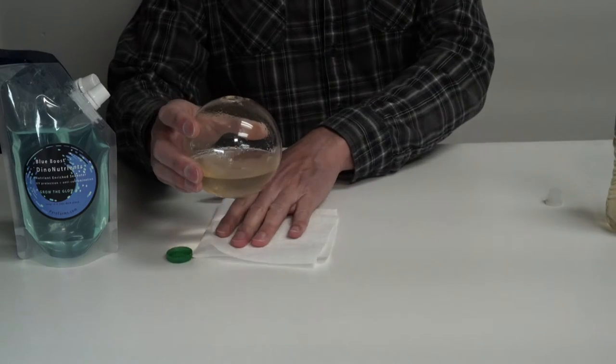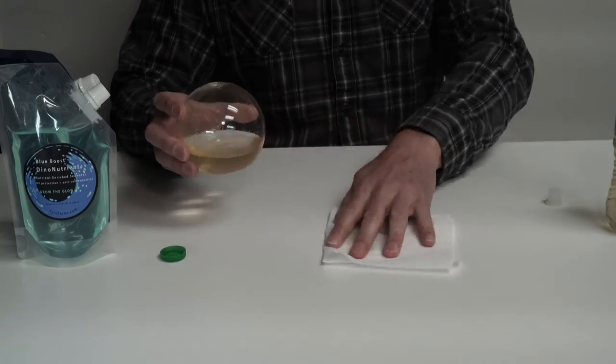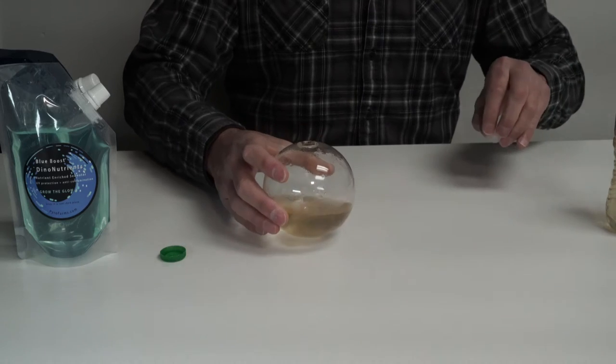And there we go — a little bit of spillage, wipe that up. So this is the debris left over. We're going to pour this down the drain and then add a small amount of dino nutrients, swirl, rinse, pour that out, and then repopulate from our pour-off bottle.